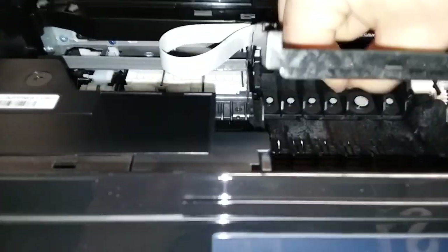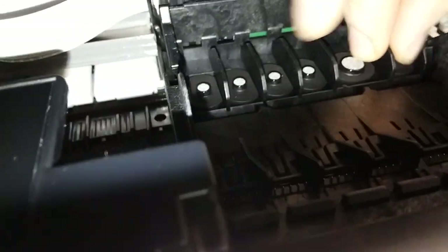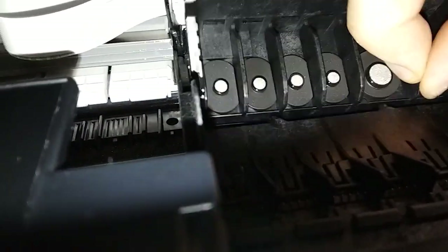And now you have the printhead loose, kind of like this here. The printhead just comes out freely after that — push it up towards you, like this here, and it comes out.